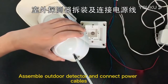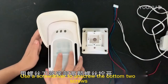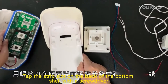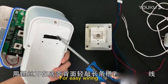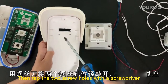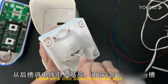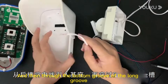Assemble outdoor detectors and connect power cables. Use a screwdriver to unscrew the bottom two screws and open the shell. Tap the strip slot on the back of the bottom shell with a screwdriver for easy wiring, then tap the two screw holes for fixing the base. Lead the wire into the base from the rear slot and through the bottom groove of the long groove.